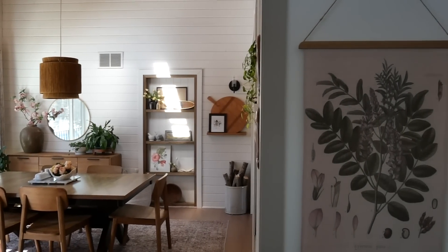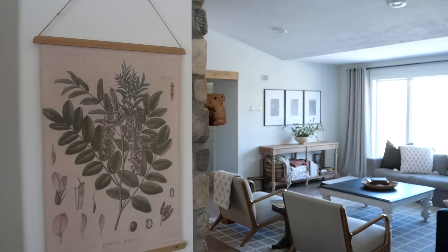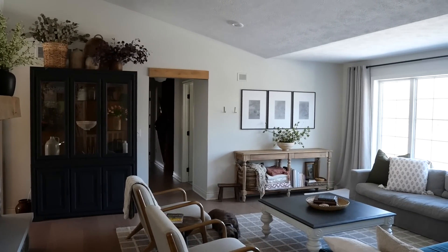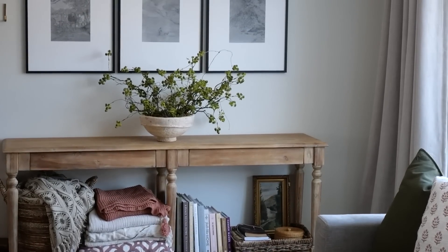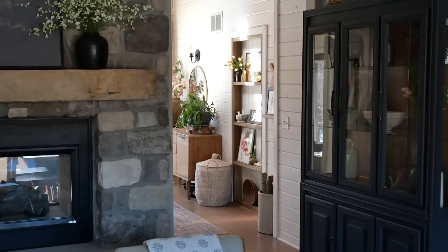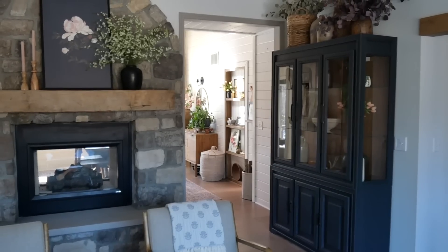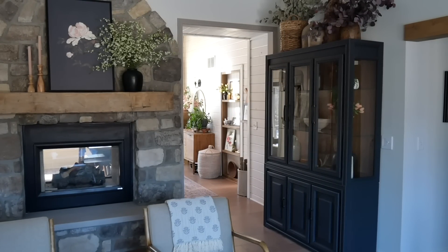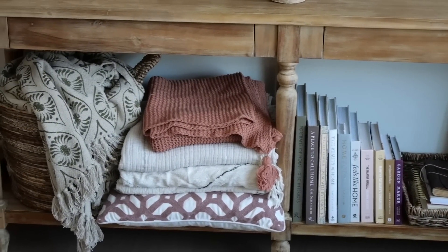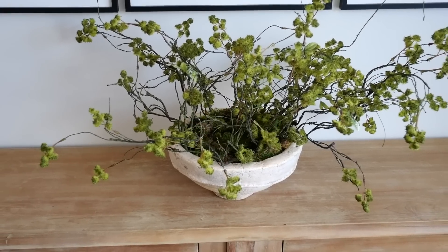As you watched me pull together the different spaces in my home, I hope you noticed that really what I was doing is taking away and adding sparingly but very specifically adding color. I only purchased a couple of new stems for this entire spring season — everything else I had on hand or moved from one room to another, repurposing how I displayed books or blankets. Your decorating doesn't need to involve buying all new decor; sometimes all it is is reimagining what you have.